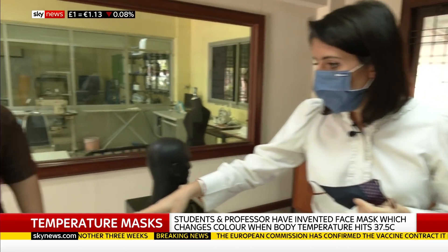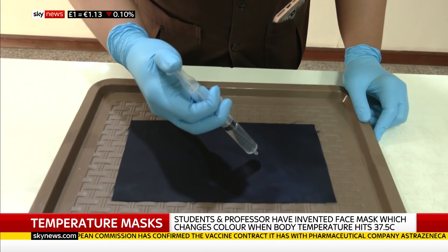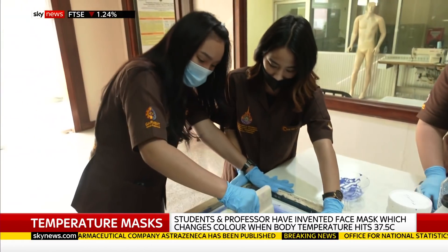Let me show you some of the technology in action. First of all, this is the water-repellent coating. Let's see if it works. Water coming — you can see that's not going through at all. So none of those infectious droplets would be brought into your mask.